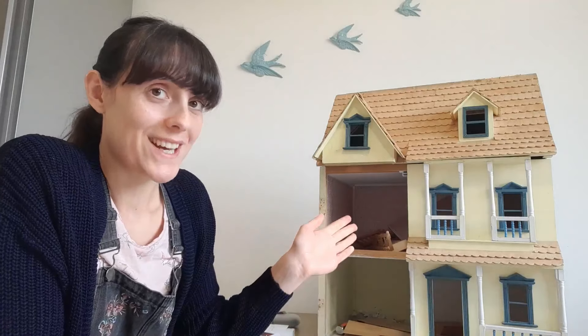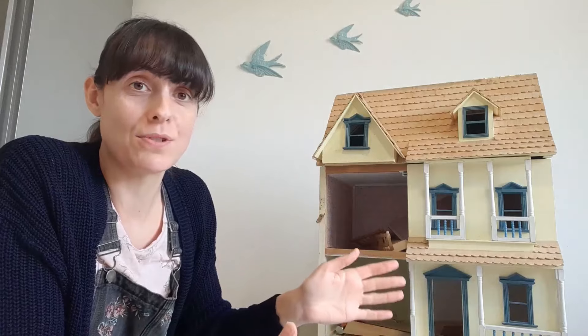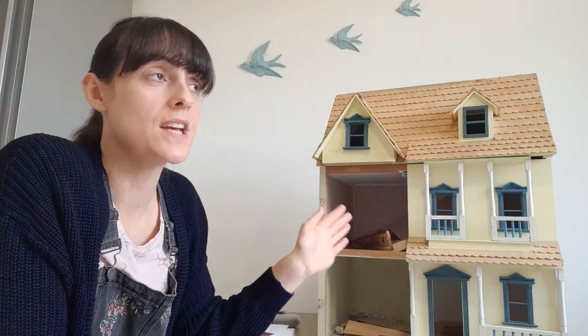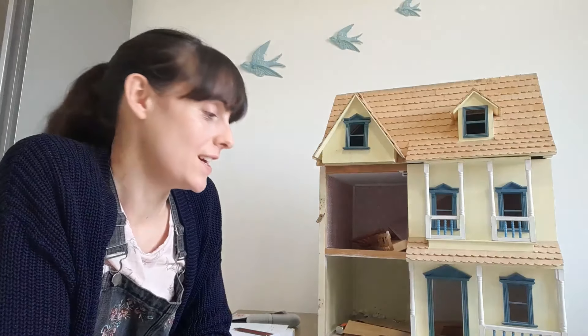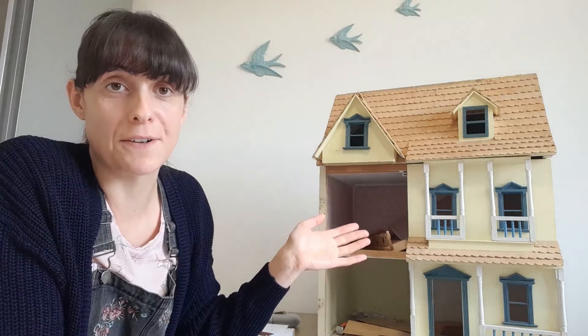Before taking on this project I had never actually wallpapered a dollhouse before. I'd done things like box rooms and cardboard dollhouses, but this is my first proper scale dollhouse. So to make sure I got it right I've done a tonne of research into what wallpapers are available and prices, so I just wanted to talk you through what I've discovered so that if you're planning a similar project you don't have to do all that work yourselves.